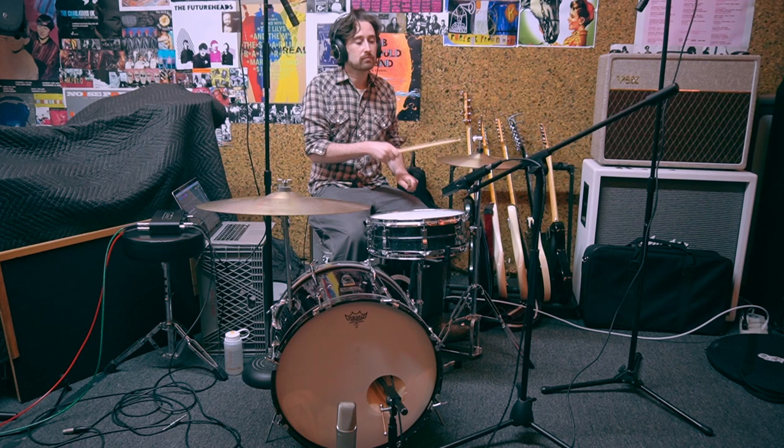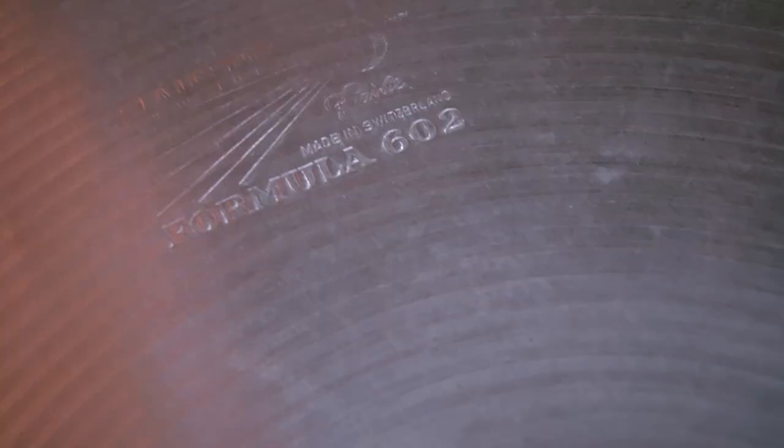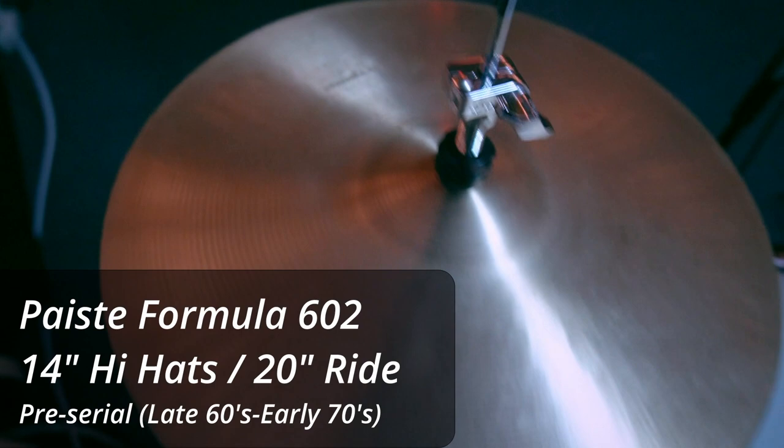The cymbals are also a little bit vintage — in fact, very vintage, as you can probably tell. Both of these are Paiste Formula 602: the 14-inch medium hi-hats and the 20-inch medium ride.